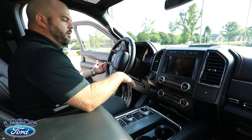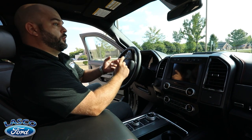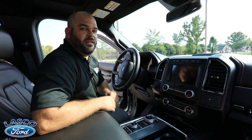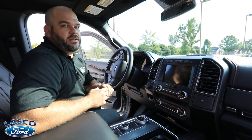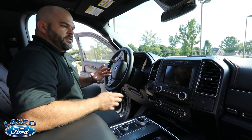Standard is push button start with the 3.5-liter EcoBoost engine, putting out more torque and horsepower than any competition's V8. Gas mileage is also better — I drove one of these getting 23.7 miles per gallon on highway travel at 72 miles per hour with cruise control set. That doesn't really happen in vehicles of this size.